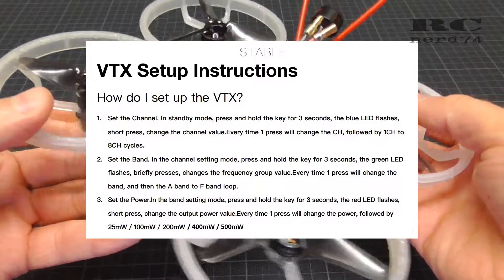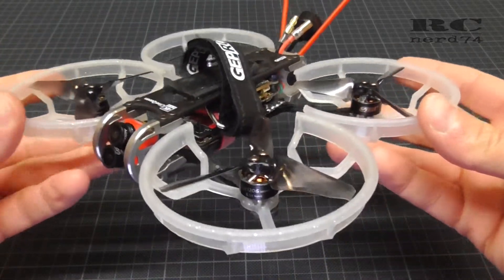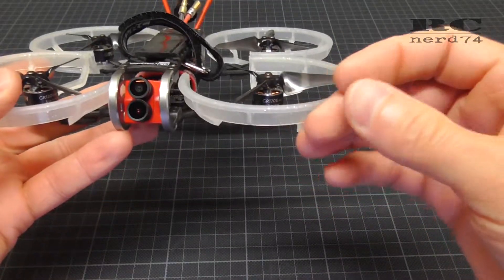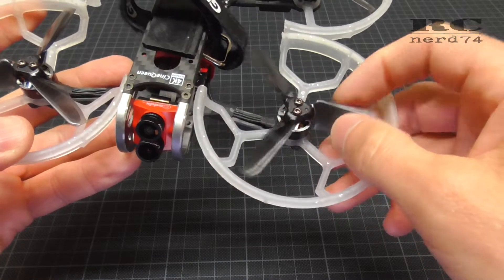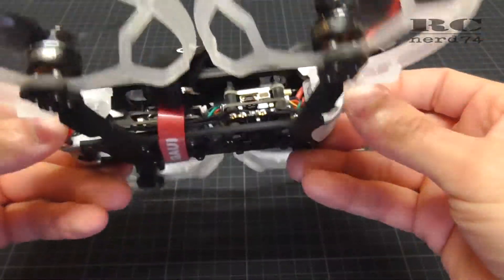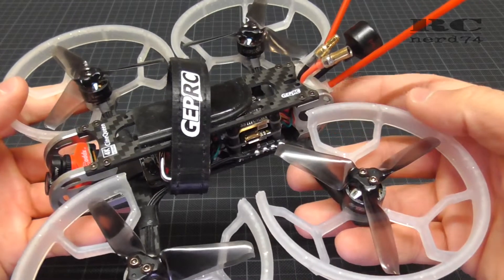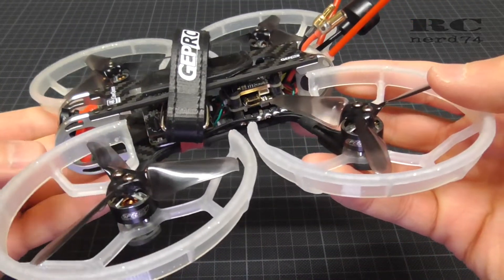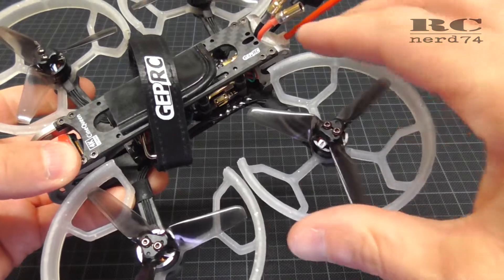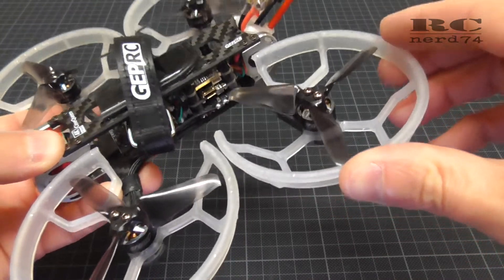Then let's talk about the prop guards. The prop guards are a new thing to me — I didn't have a quad before with prop guards. The idea is pretty simple: if you hit an obstacle you don't damage your props. The downside of these prop guards was that in stock condition I wasn't able to do a 4S setup with 650 mAh batteries under 250 grams.